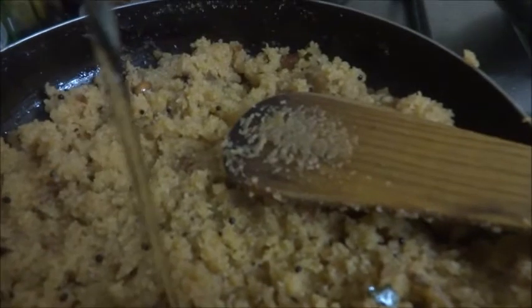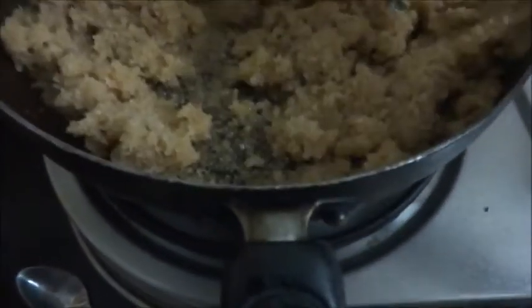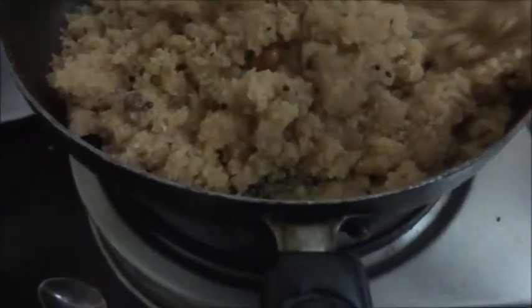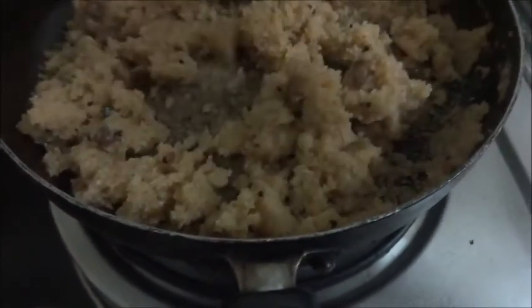This is cooked nicely. Now it is time to put a little bit of sesame oil in this. If you make it in sesame oil, it tastes awesome. Mix it well.